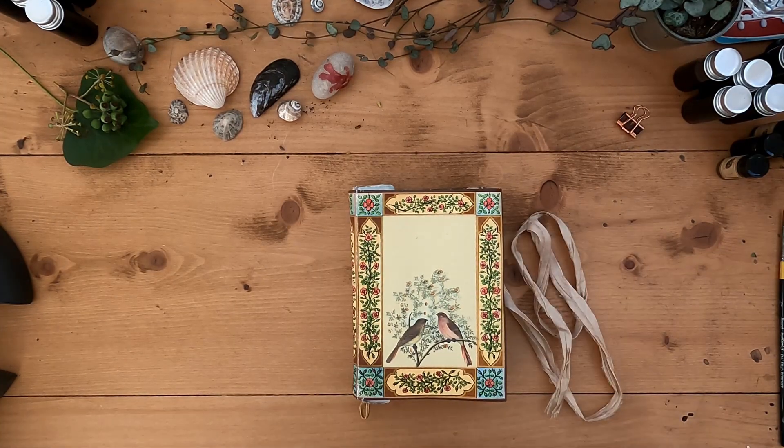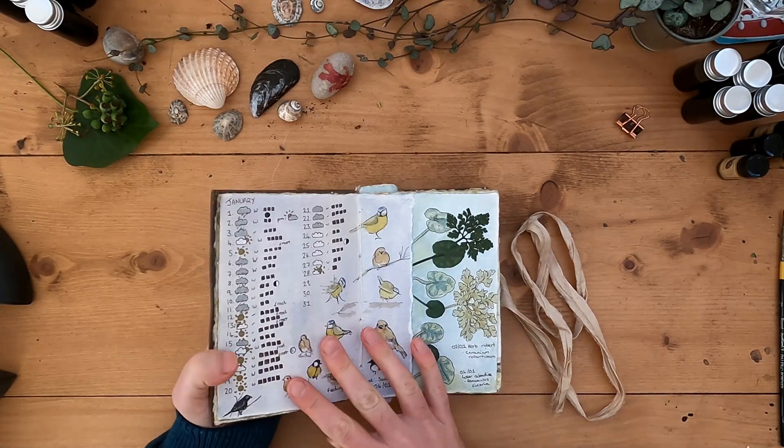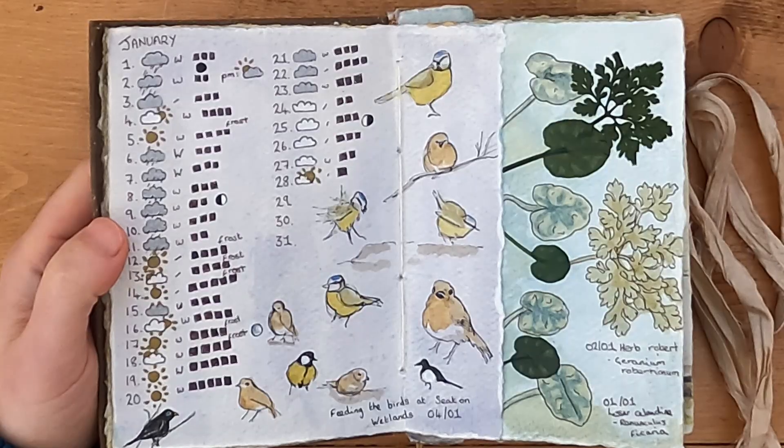Hello everyone, welcome to the Daily Nature Journal. It's a beautiful bright sunny day today and I've been updating the weather.